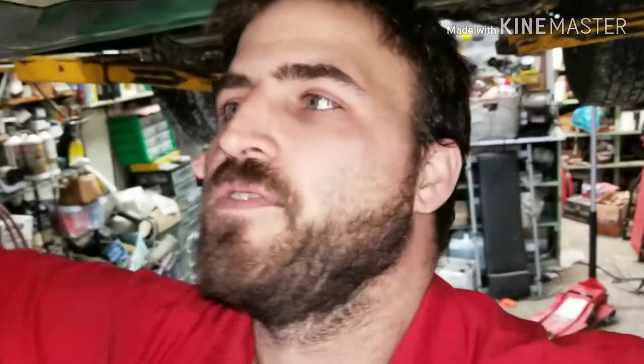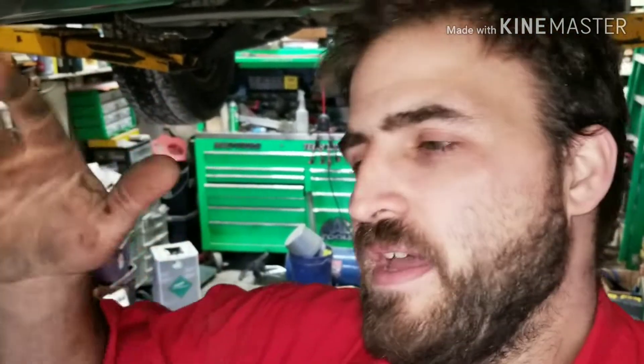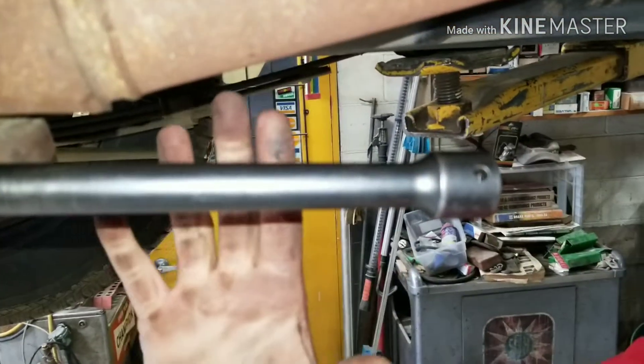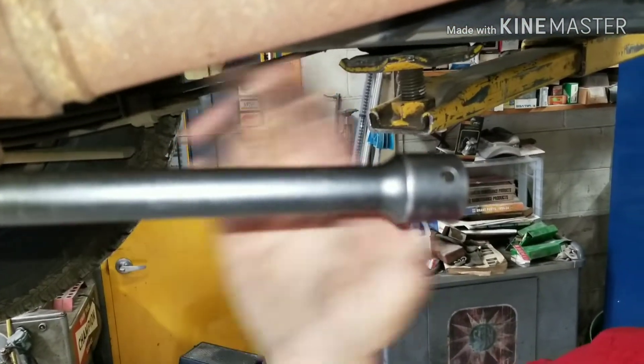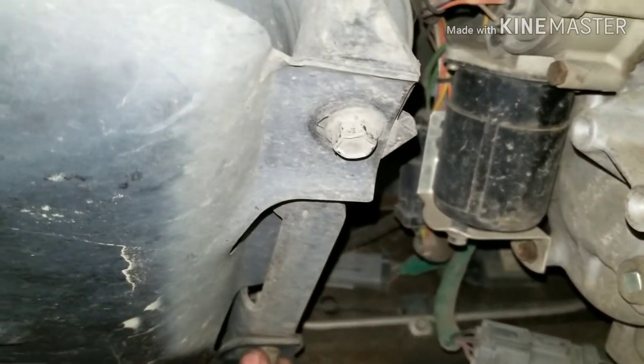Howdy fixers, so today we're going after the fuel pump on this Ford Explorer Eddie Bauer edition — it's 2000 up to late 2005. First things first, we got to take this driveline out of the way in order to get access to all our bolts up here. Once you get those bolts, you also have bolts here for this shield, so we have to take our protection shield off the bottom.